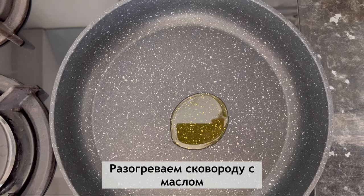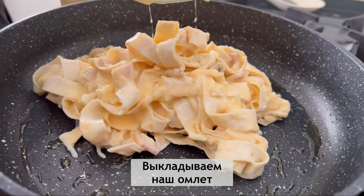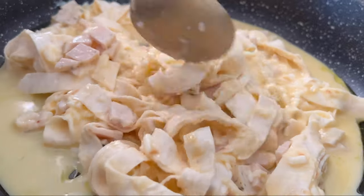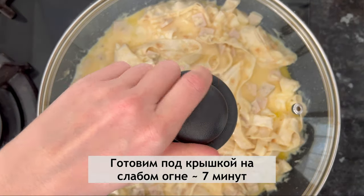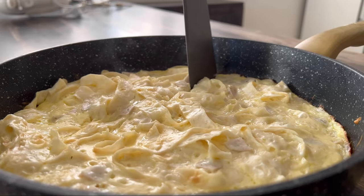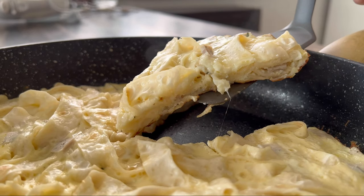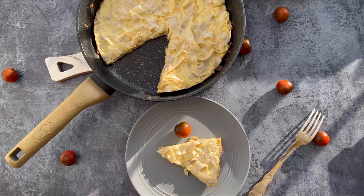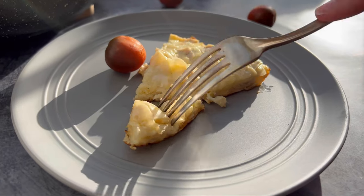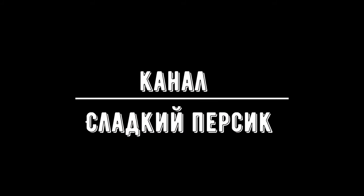What do you want to do with the oil? You can easily add it — your oil. You can also add the oil. We'll see you next time.